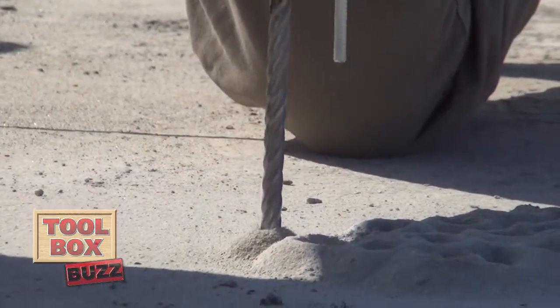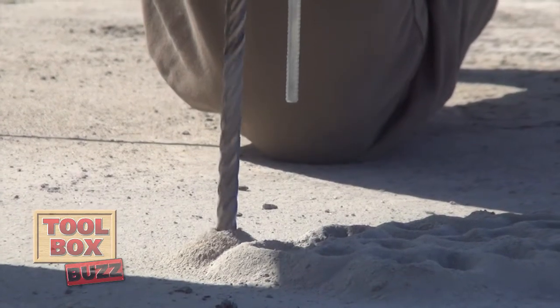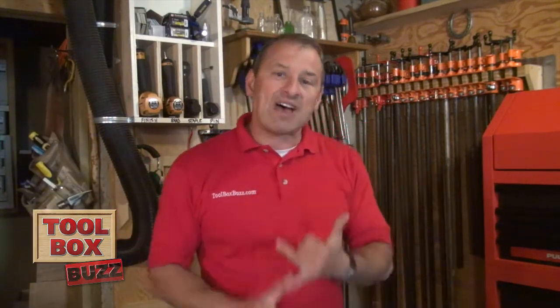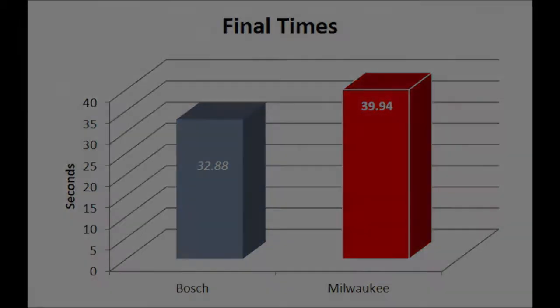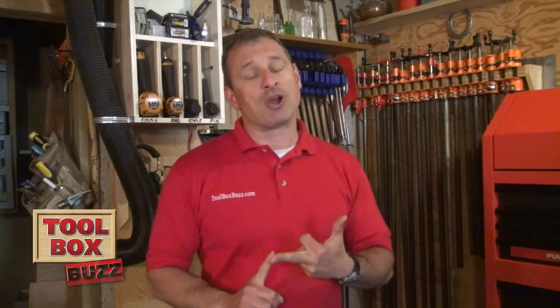Our crew members also found the Bosch bit progressed through the concrete substrate easier than the Milwaukee bit. From our initial test to the last hole drilled, the Bosch bit performed 6.5 seconds faster at the beginning baseline test, and at the end of the last hole, it was drilling seven seconds faster in the end-of-life test. So at the end of the day, Bosch is delivering a faster, higher-performing bit at an extremely competitive price point — and frankly, that's a combination any contracting company, big or small, can appreciate.